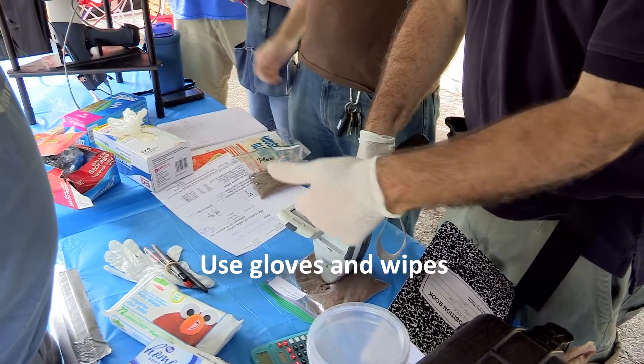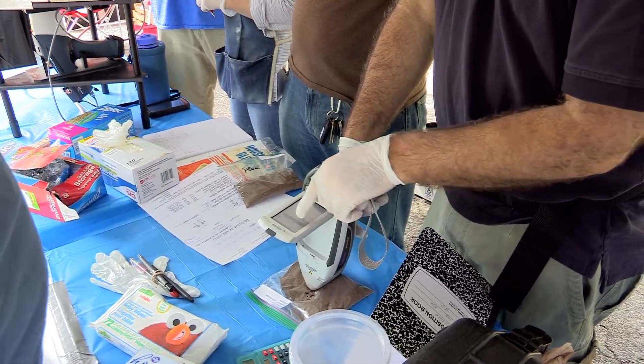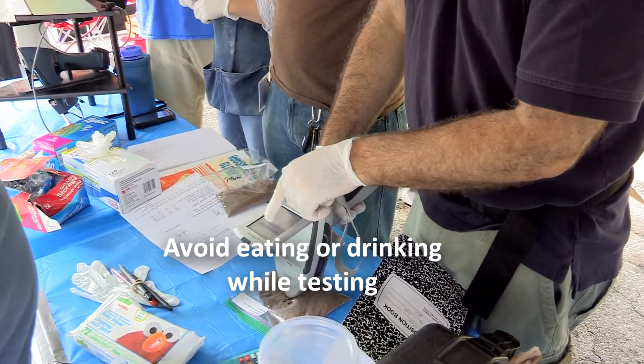For safety reasons, use gloves and wipes while conducting the testing to limit potential exposures to the testing team. Also, avoid eating or drinking during the process of testing the soil.